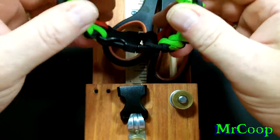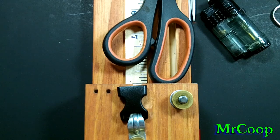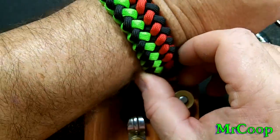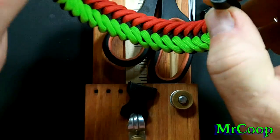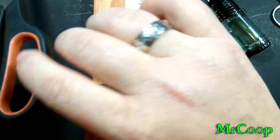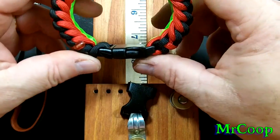It's a fairly thick bracelet. I did this one in nine inches — let's see if it fits old Coop's wrist. Yep, fits like a charm. So I would say if you've got an eight and a quarter inch wrist, you make this thing nine and one eighth inches long, it's going to fit your wrist just perfect.